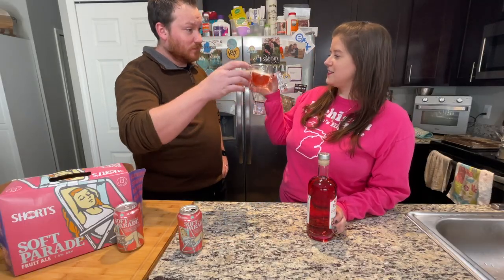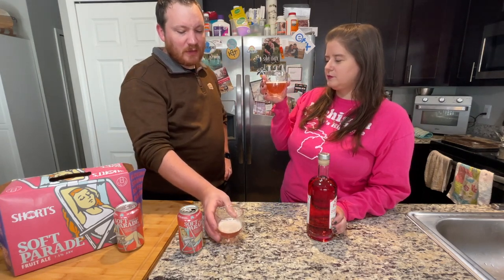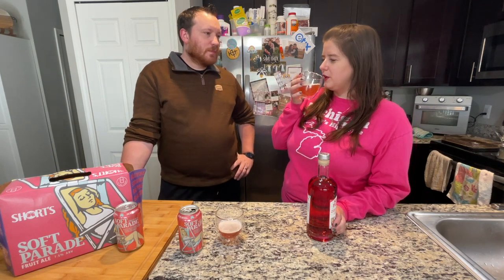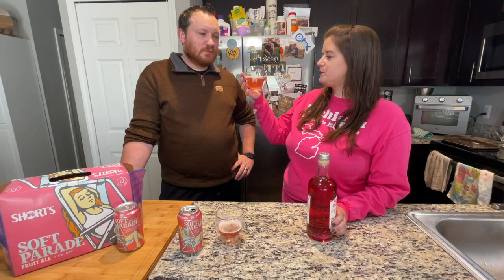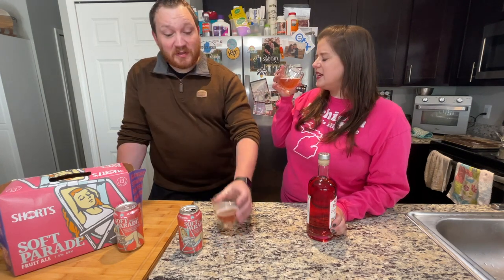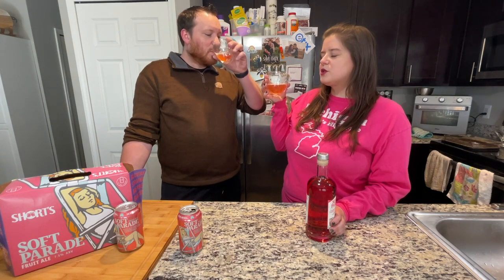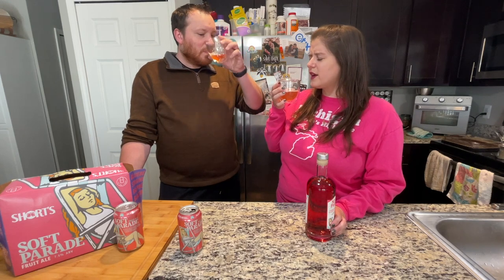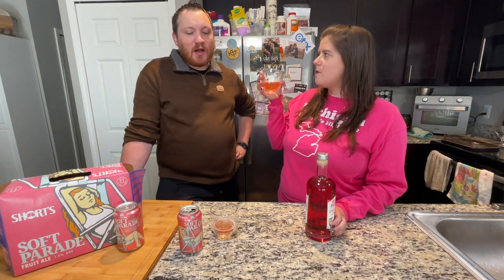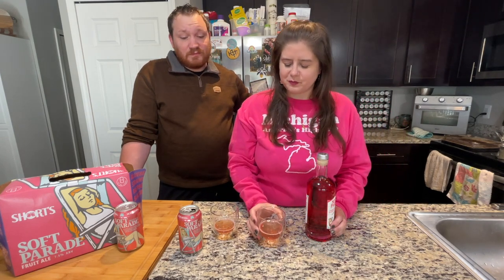Cheers. It is really fruity. I do think I like the Shandy better personally, but this video isn't about that. Can you taste the fruits? Well, there's a hint of it. Short's Soft Parade is supposed to have blueberry, strawberry, raspberry, and blackberry flavorings in it. And I mean, it is very fruity. I don't know that I can pick out specific notes — it tastes like all of them combined, like a mashup. I don't pick up specific notes.